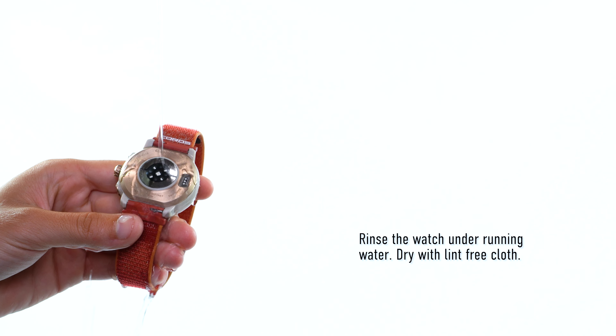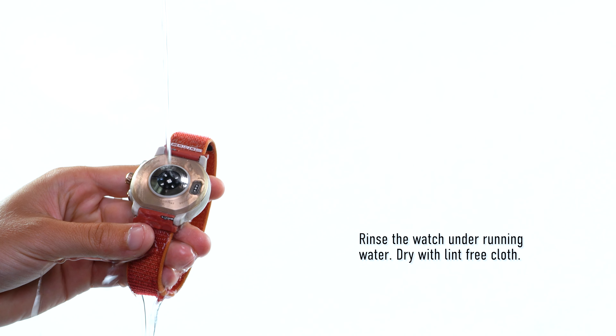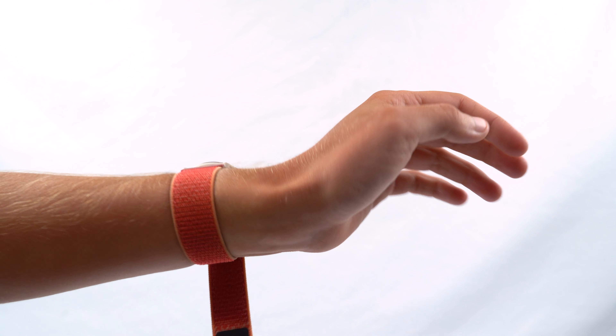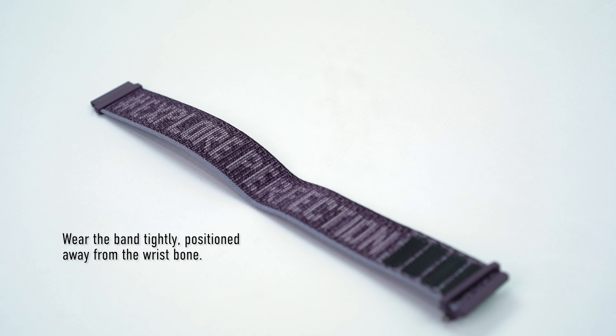If you are experiencing inaccurate heart rate readings, first try cleaning the sensor on the back of the watch by rinsing it under running water. Use a lint-free cloth to gently dry the sensor. After this, try tightening the band to adjust how the watch is worn, use a nylon instead of a silicone band, and try wearing the watch higher up your forearm.